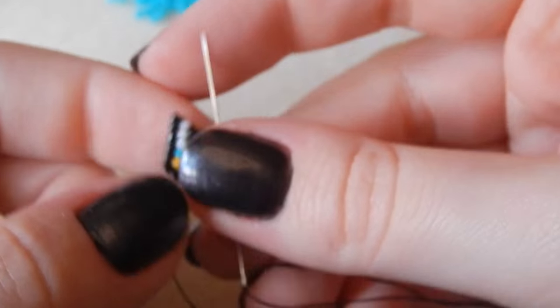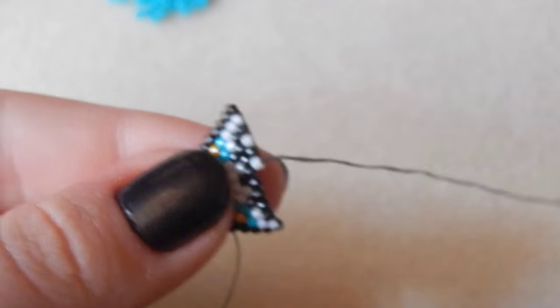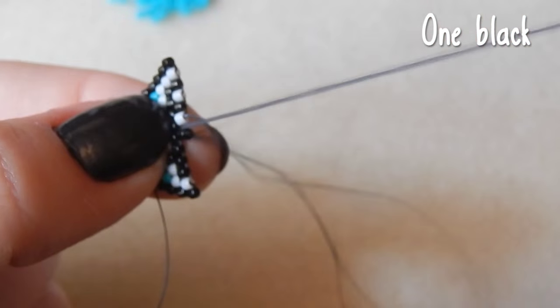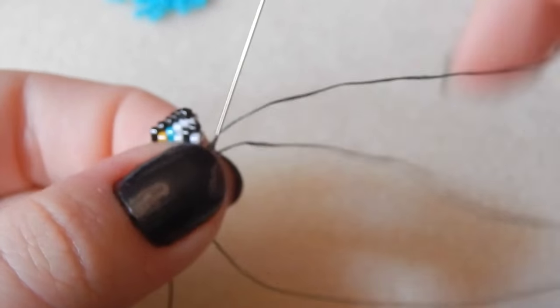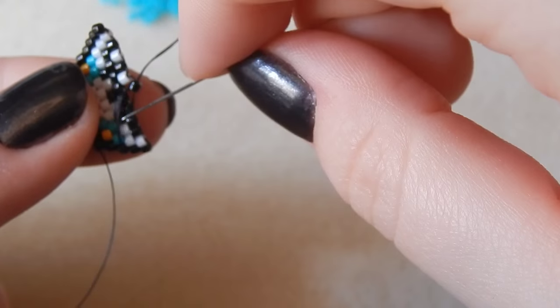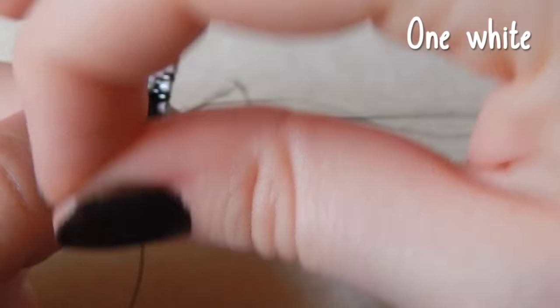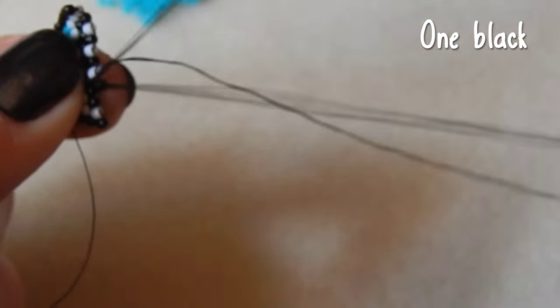One white bead. My boyfriend's gone away so I haven't spoken to anyone all day — I think I'm going to get a little bit chatty. One black bead. All I've done today is film and edit this video — it's taken me over eight hours so far and I'm still doing it, so I hope you appreciate this. One white bead.